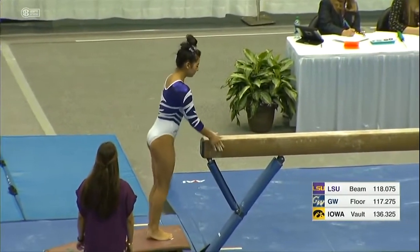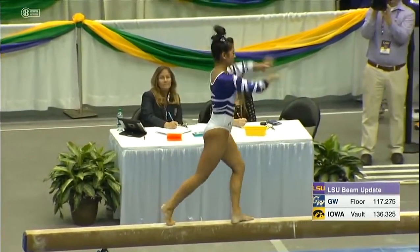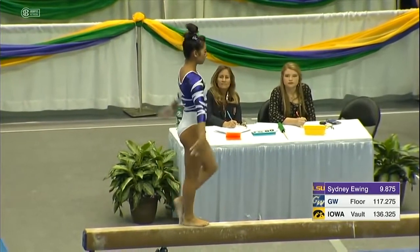She competed in the first meet of the year and had a standout performance there with a 9.85. Sydney Ewing went 9.875 on that beam set.